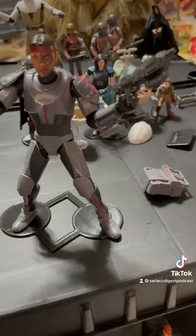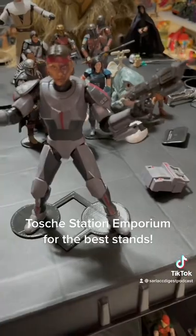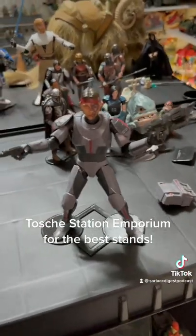Take the good with the bad. He's a little top-heavy, so Tosche Station Emporium for your stand needs — the wider stance stand works great. That's it. Keep it nerdy.